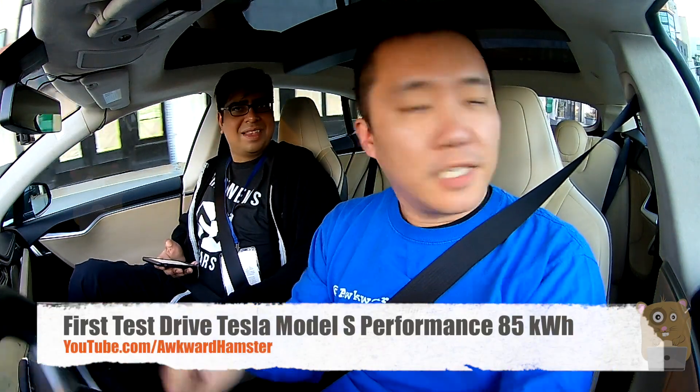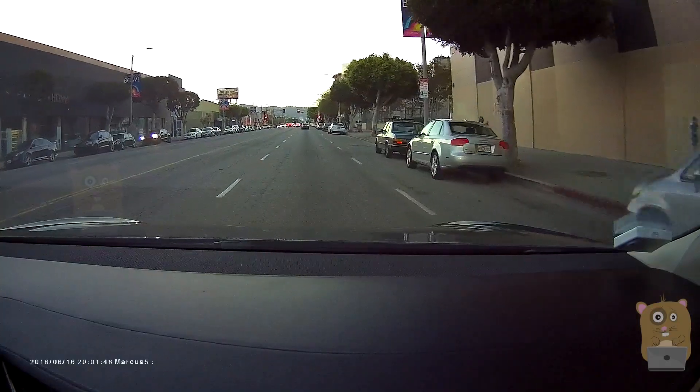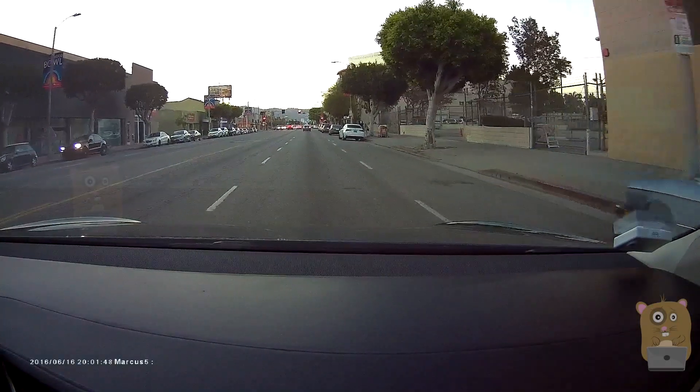So this is Awkorn Hamster. This is my first time driving a Tesla Model S, buying this car while I'm at E3 for my buddy Asif over here. And we're on our way to the Apple Store of all places.